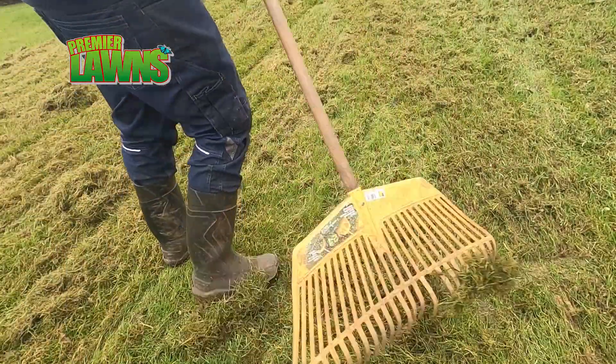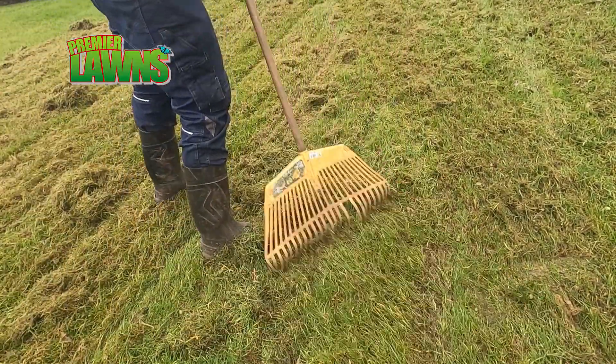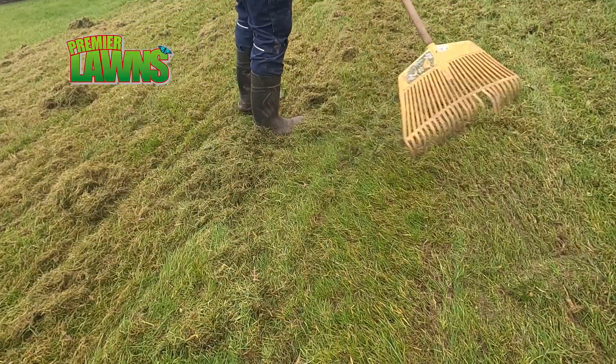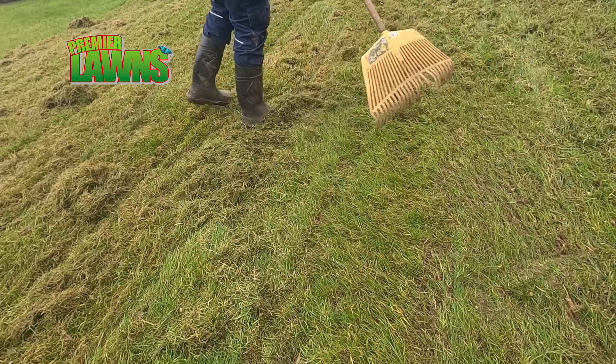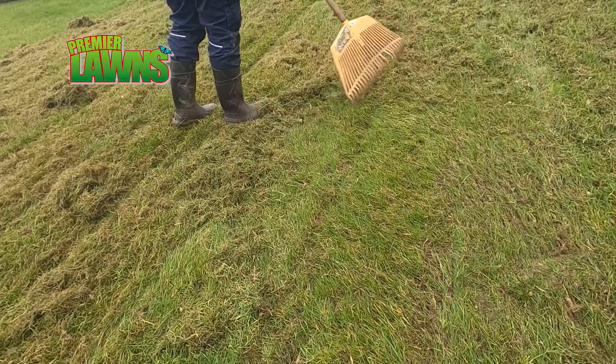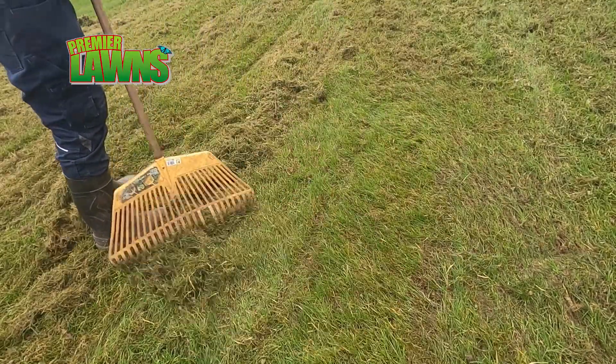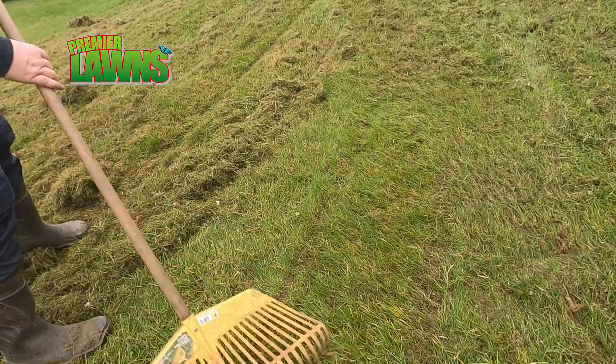You're always best setting the scarifier to a higher height and going over the lawn once, then raking a bit off and having a look to see how much thatch you've pulled out of the lawn. If you go in deep at the start, you might cause damage that takes a long time to recover.